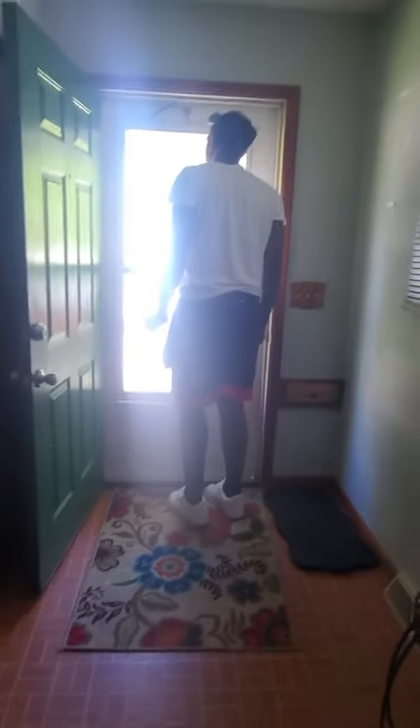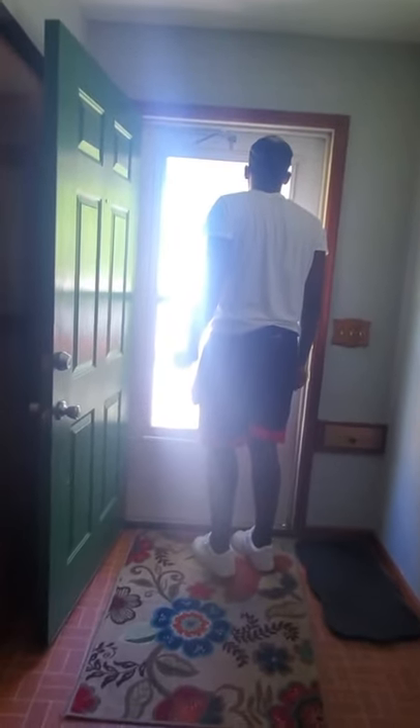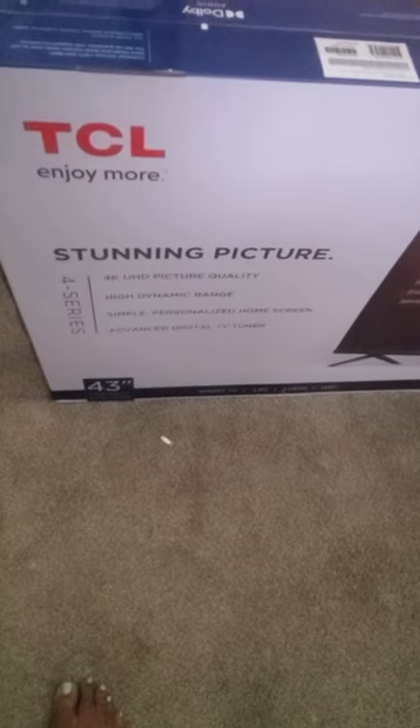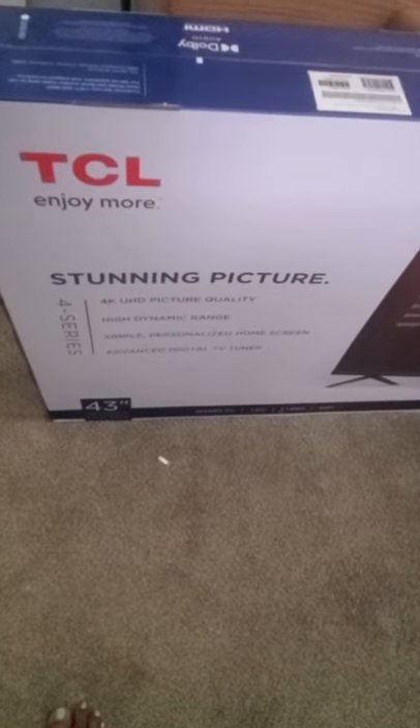I'll be back once they get it in. I went to Walmart and purchased this TV yesterday, which was Thursday. Today is Friday. Happy Friday, guys. Mother's Day weekend.